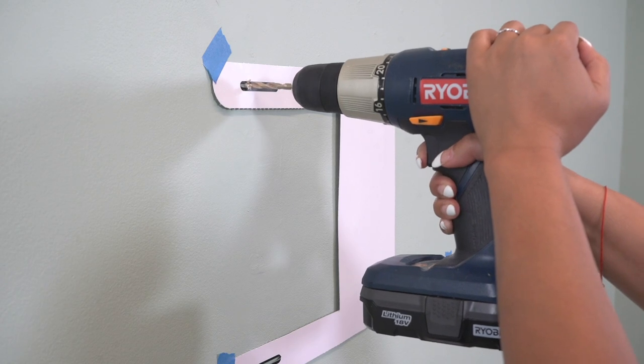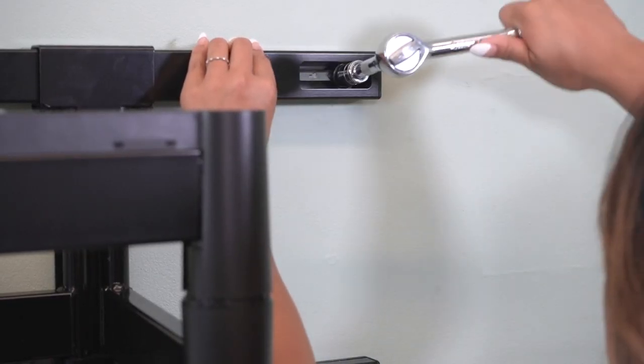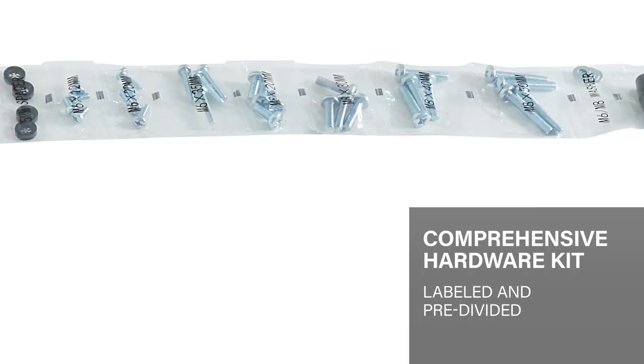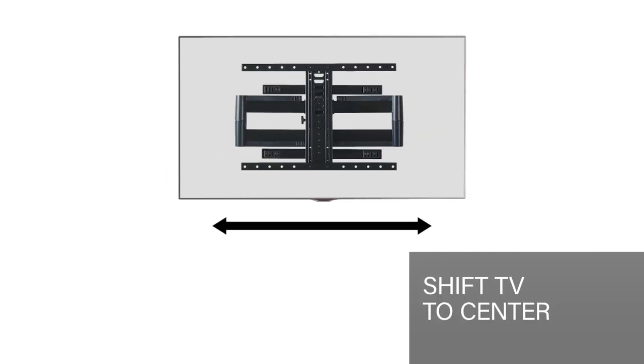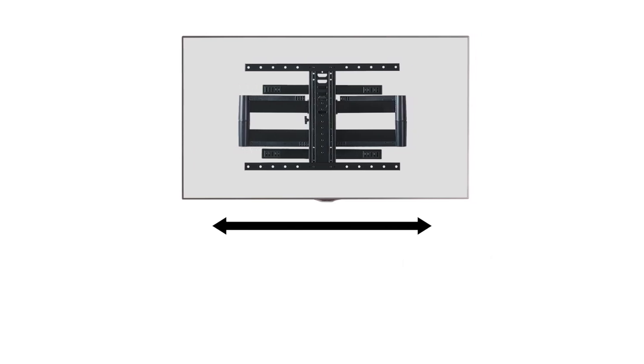This mount can be installed on wood studs or concrete. Hardware for wood stud installation is included. With your mount, Sanus includes a comprehensive TV hardware pack to fit most TVs on the market today. You can also slide your mounted TV left and right on the wall plate to place your TV exactly where you want it, even if your studs are off center.